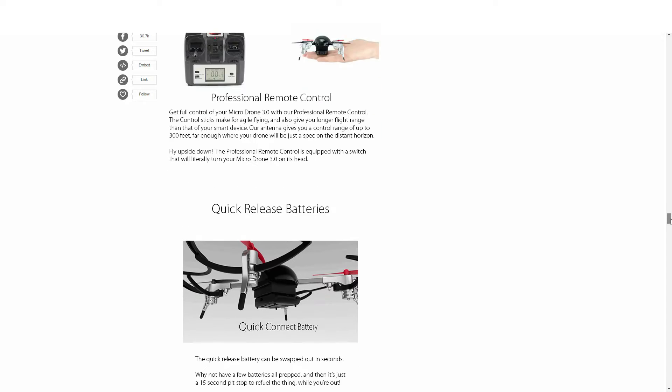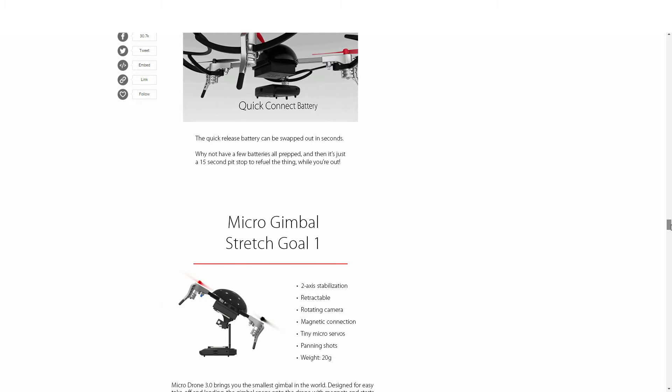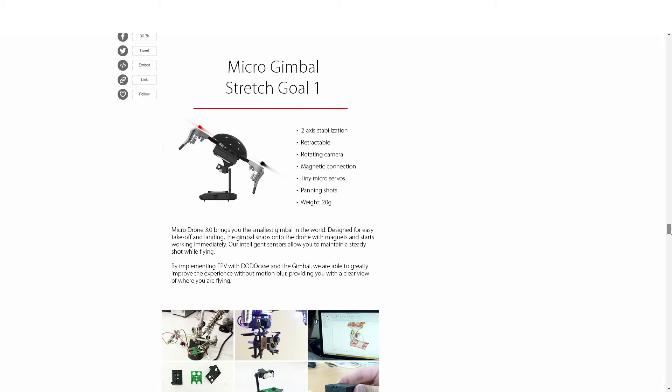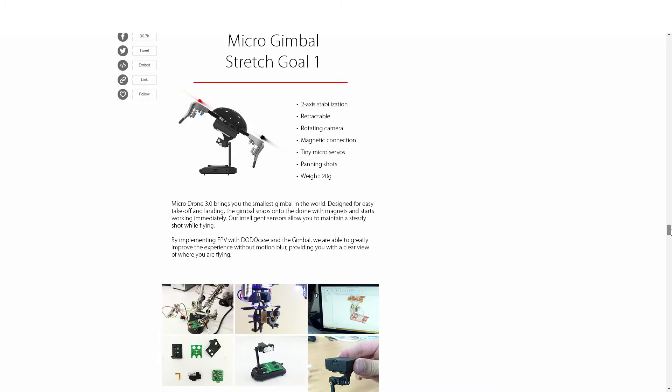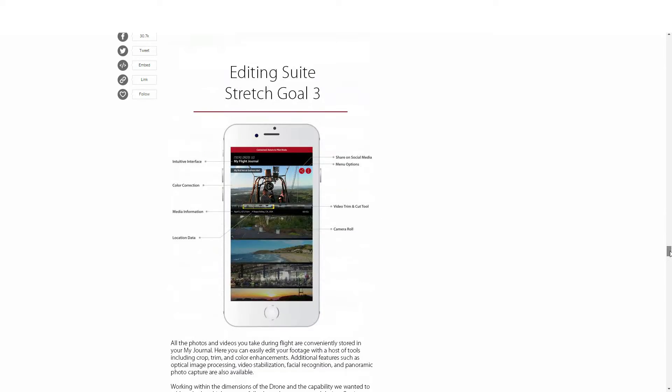Do keep in mind, all of the campaigns I'm showing today have all ended, but thanks to Indiegogo's On Demand, they are still all available. All you have to do is head to the related campaign through the link, pick whatever project level you want, and it's going to work just as if the campaign was still running. With that said, we're going to jump right into the next one.